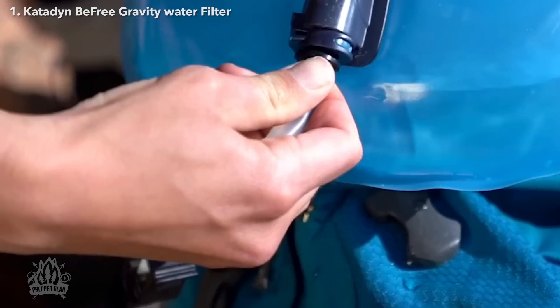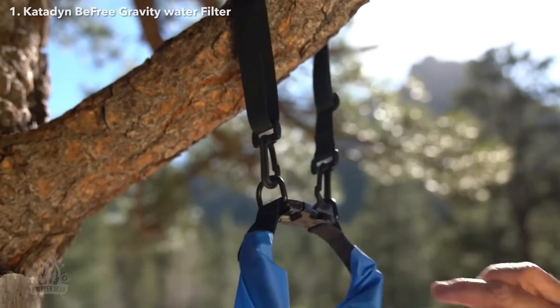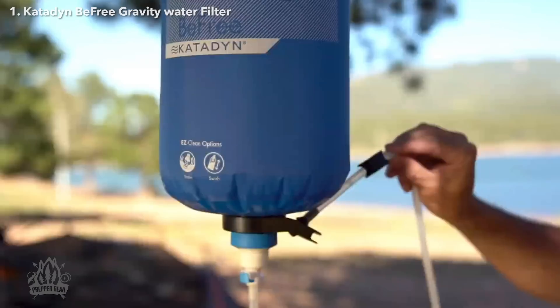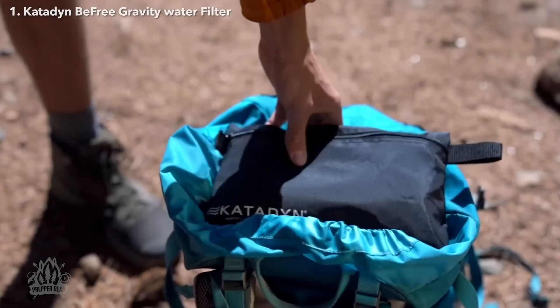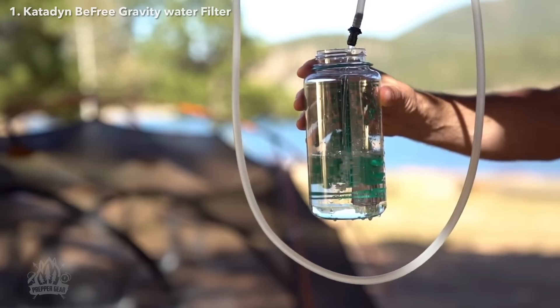The BeFree Gravity filters have large windows with water level indicators for precise measuring and filling different size water containers, bladders, and more. They also include a carry hang strap for easy transport when full and for easy hanging at your campsite for on-demand water. The ultra-light, ultra-compact BeFree Gravity 6L and 10L water filters will ensure you have water when you need it on your next adventure.